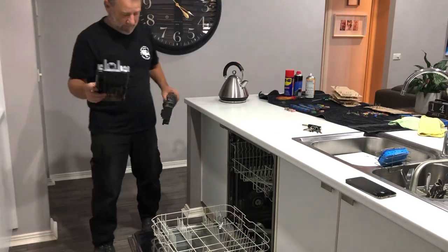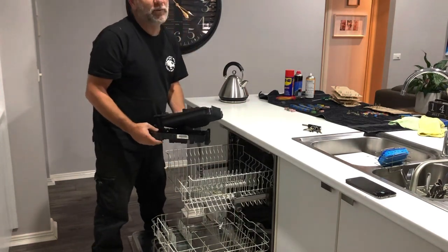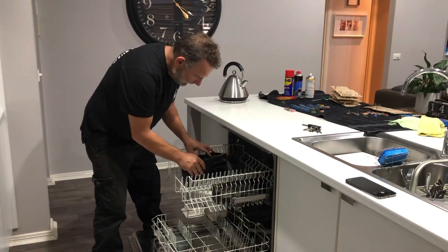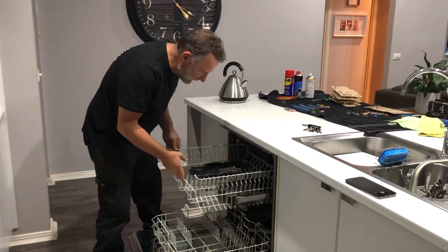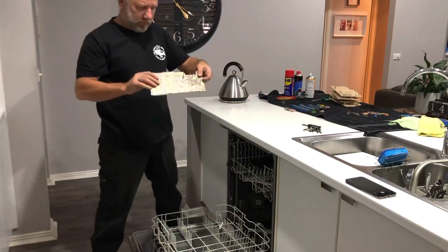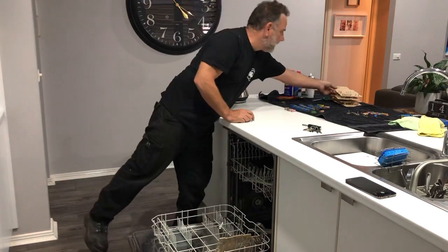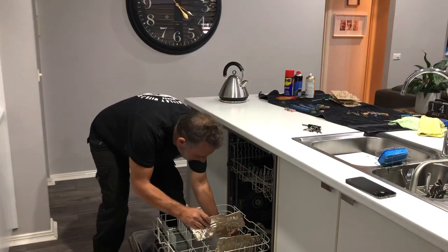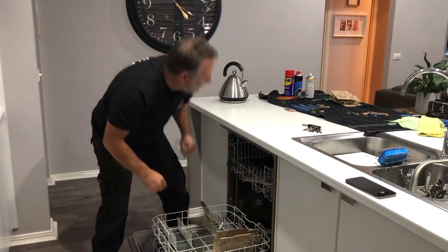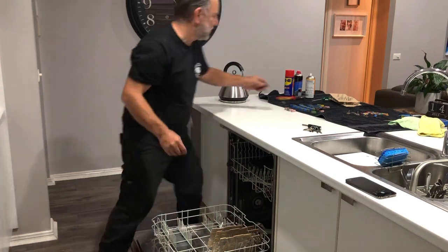I can't believe I'm doing this. I'm not sure what I'm going to get in more trouble for — for using the dishwasher for this purpose, or for not normally using the dishwasher and pretending I don't know how to use it. I'm going to put these in the top, and the plate racks seem to be perfect for these boards. I don't know if any of you guys have done car parts in dishwashers, but they're the best.